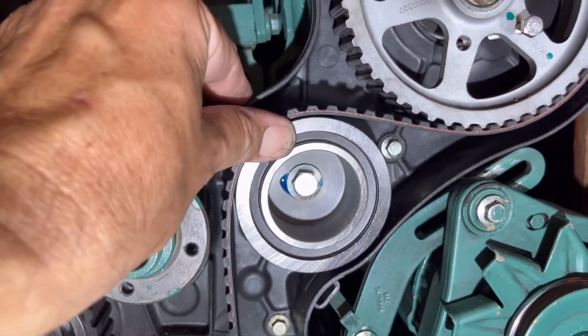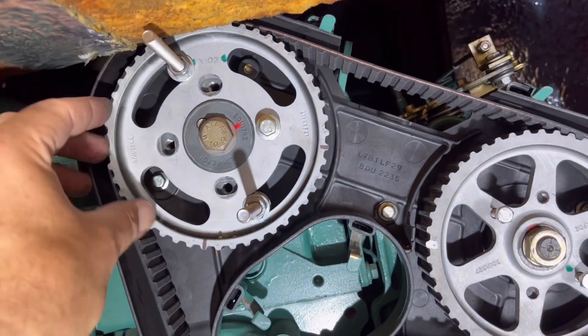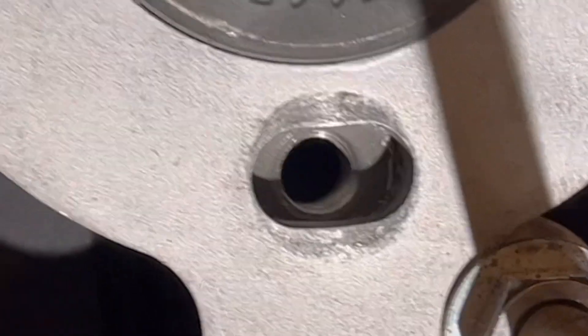Now, getting the belt on was not that easy. I had to loosen the camshaft pulley a bit to be able to wiggle it, and then I could slide on the belt and retighten the pulley.